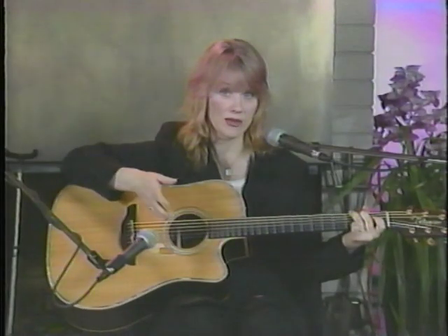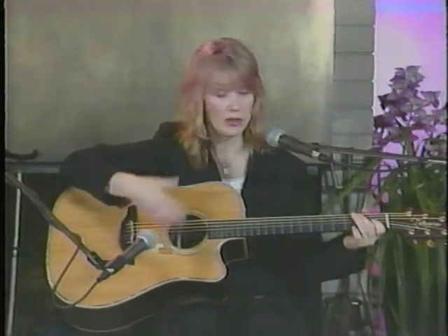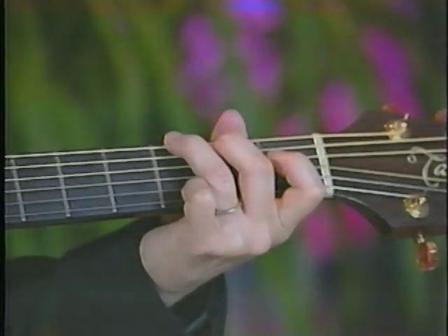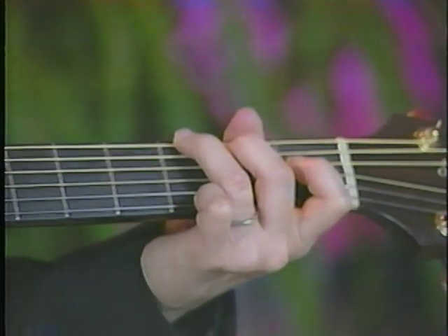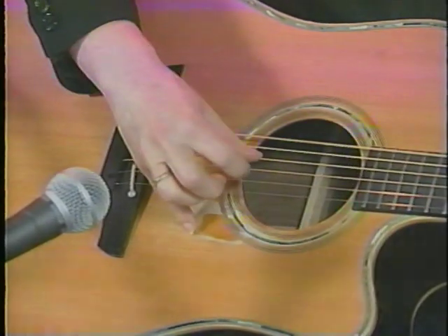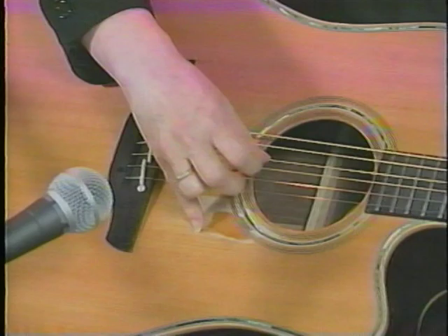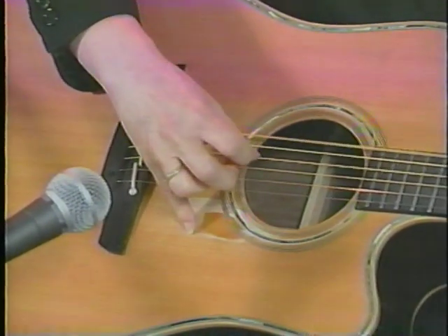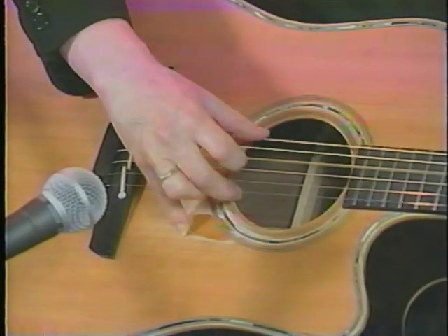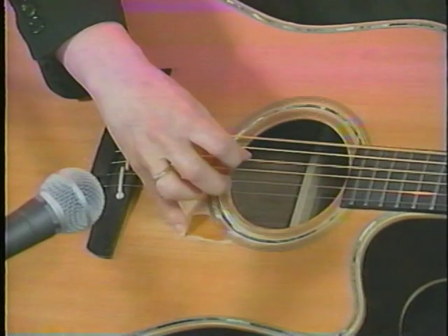A good place to start is on a full chord like G or E. Kind of pluck the bottom and top string at the same time, and then have your thumb alternate like that. Then you kind of add the other ones in between after you get used to this.